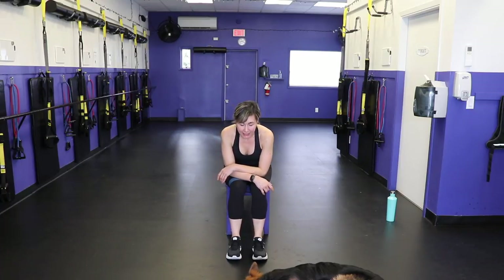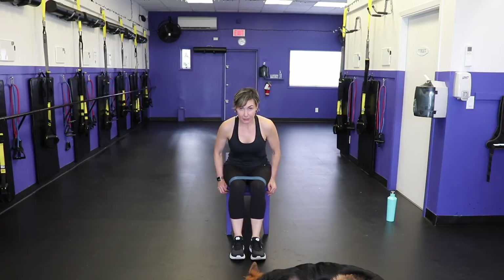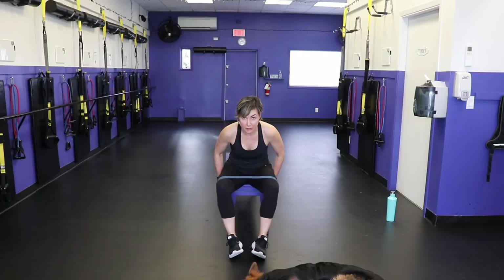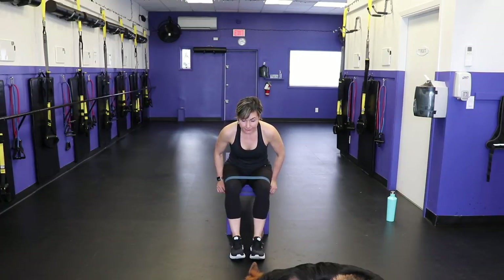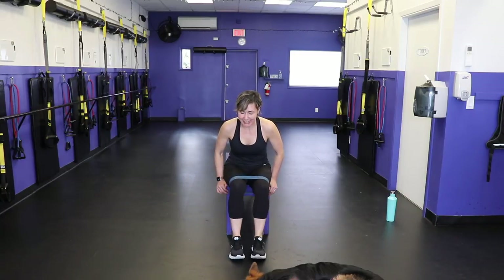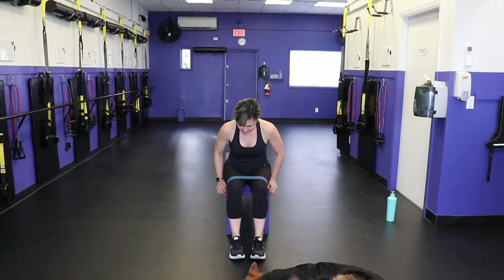Last one — we got this! I'm bringing my feet and knees in closer together because my hips are burning. Lean forward. And 1, 2 — keep those toes pointed towards me — 3, 4, 5, 6, 7, 8, 9, 10, 11, 12, 13, 14, 15, 16, 17, 18, 19, 20. Last ten — 9, 8, come on you guys — 7, 6, 5, 4, 3, 2, 1. Yes!